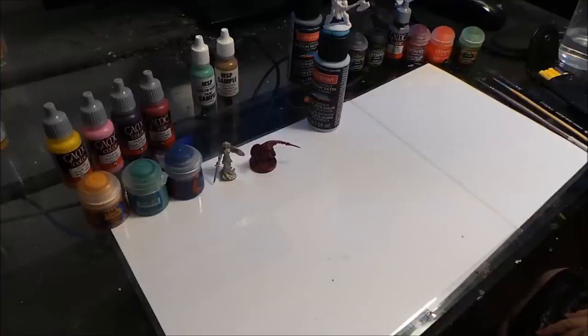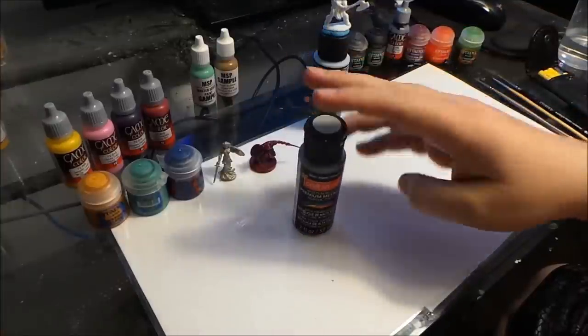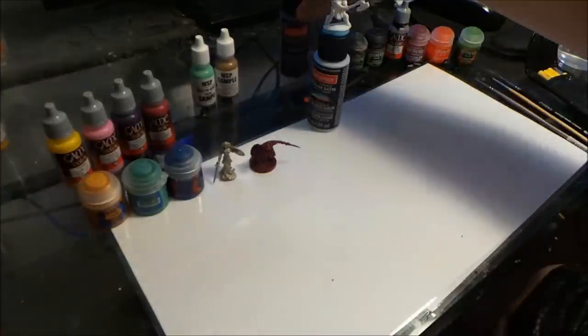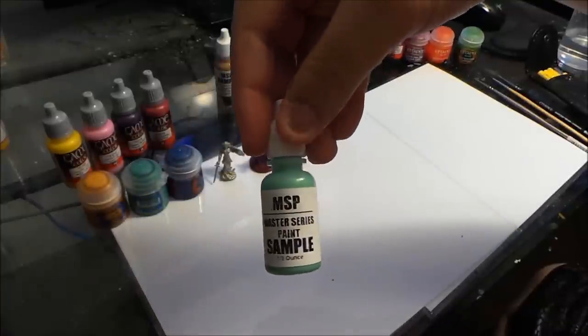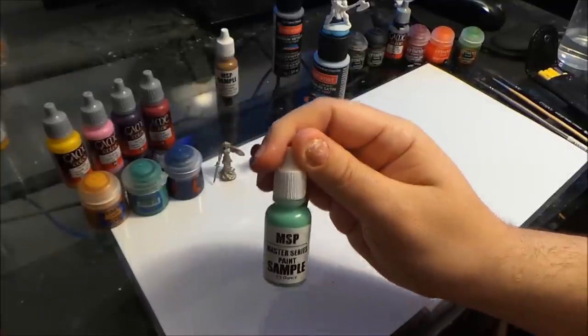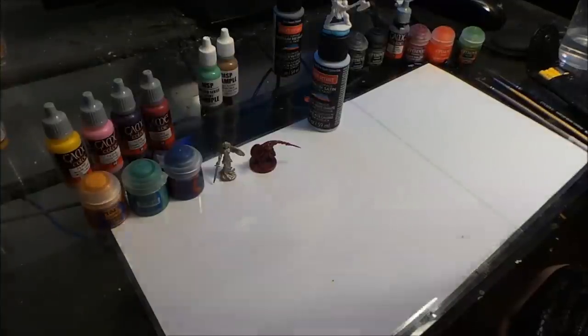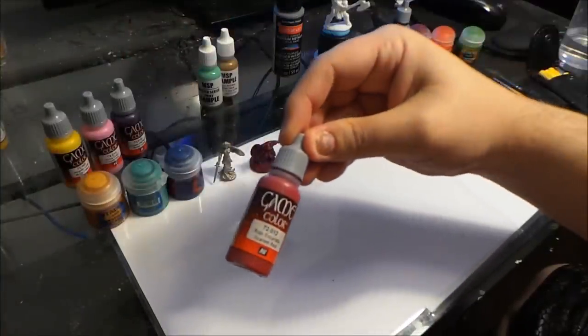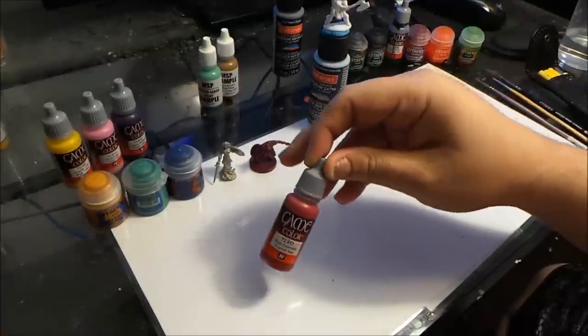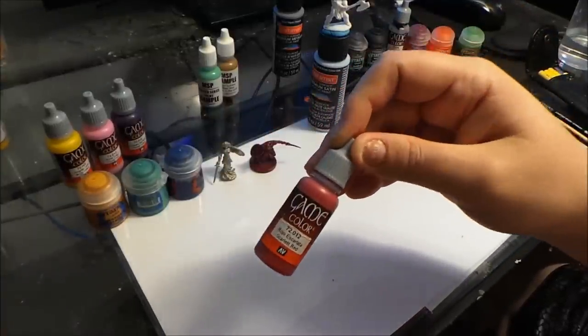Next thing we're going to talk about is paint. There are many different types of paint. You have simple craft paint like CraftSmart from Walmart or Michaels. We have Reaper's Master Series paint, which is very good quality — a little thinner, so you don't normally need to water it down much. Another favorite of mine is Game Color — very, very high quality paint. They water down really well and they cling to almost everything. Some people don't even prime their minis and just go straight for the basic colors in Game Color and blend away.